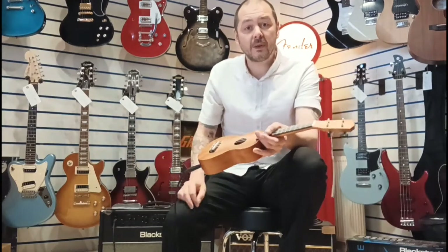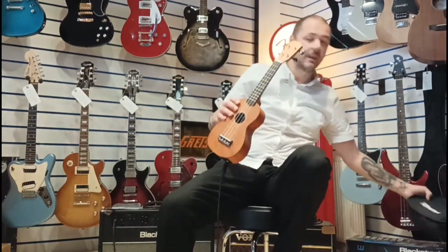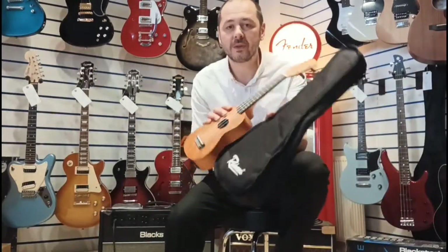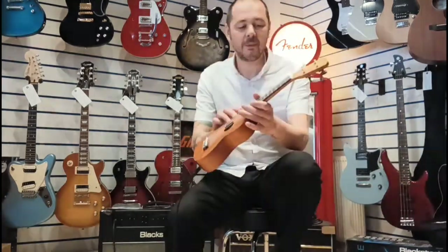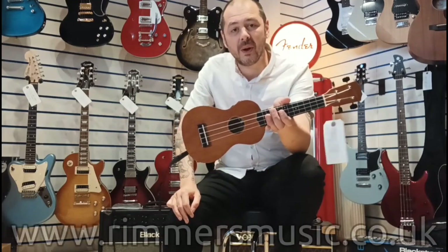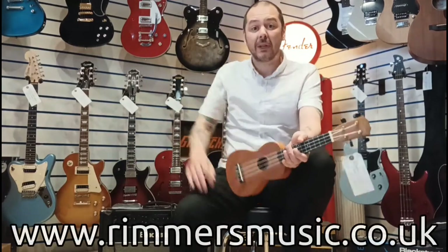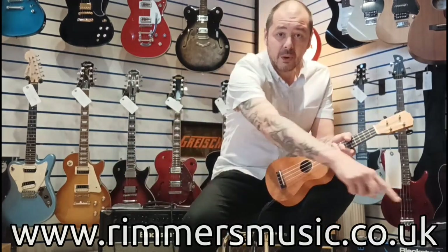Great little ukulele. If you're a beginner and you fancy trying, or maybe you play guitar and you fancy something different, there you go. It also comes with its own bag. So yeah, there you go — the Redwood S20E, soprano electric ukulele. The link to buy this ukulele will be in the video; I'm here at the Leyland store. Click on the link if you want to buy it. Check us out at rumorsmusic.co.uk.